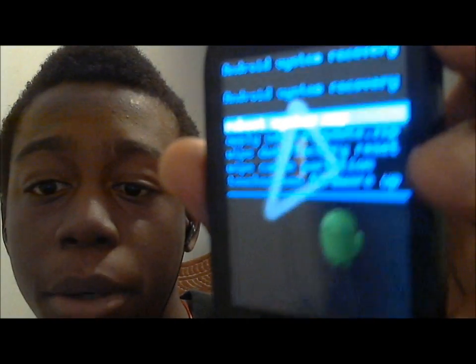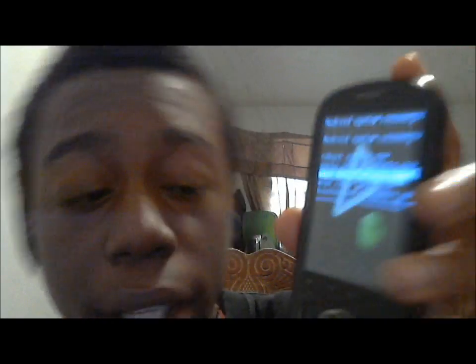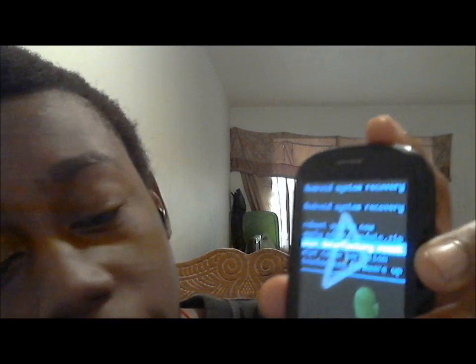The system information should appear on the screen in blue. Now all you have to do is scroll all the way down to 'Wipe Data and Factory Reset' and click that. At the bottom, when it's done, it should say 'Factory Reset Completed.'